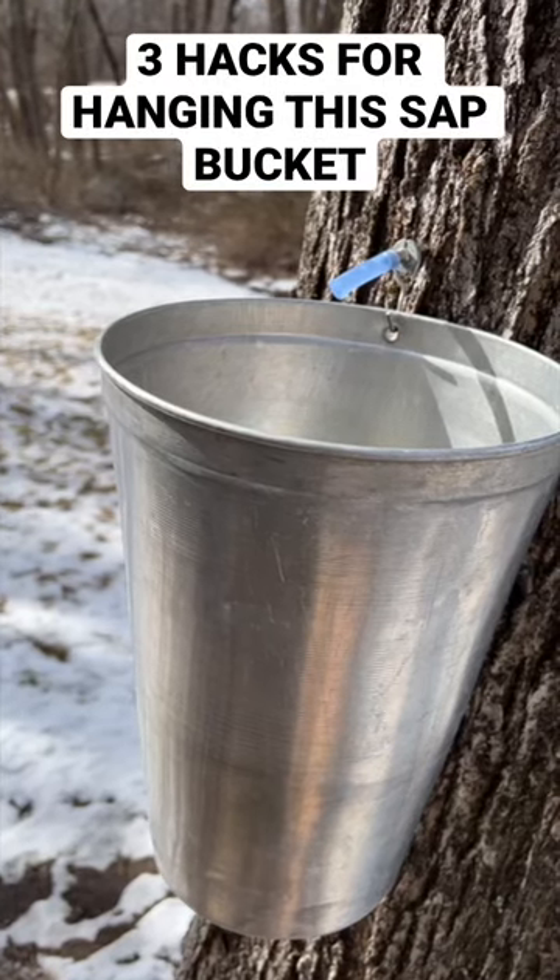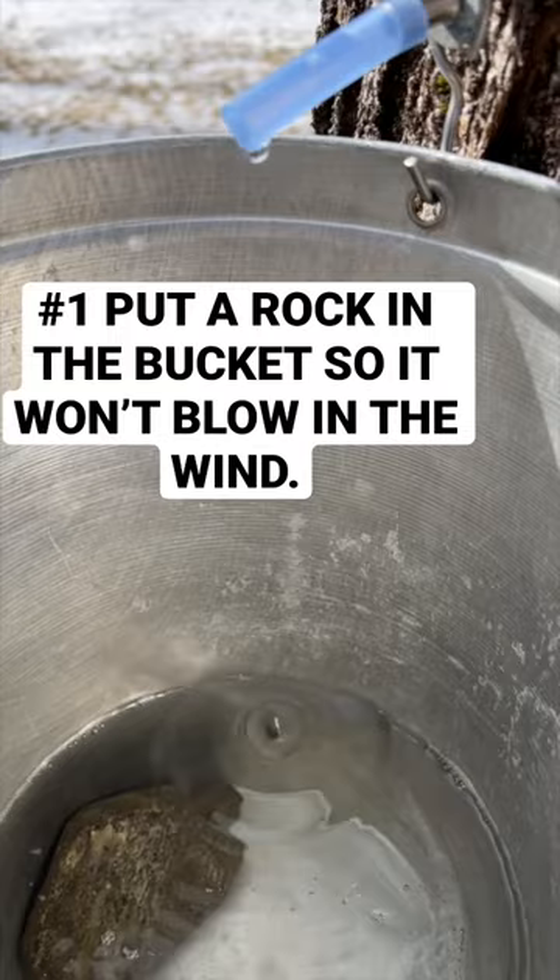I used three hacks to put up this maple sap bucket. One, I put a rock in the bottom of the bucket, so when it's empty and the wind blows, it doesn't blow the bucket around.